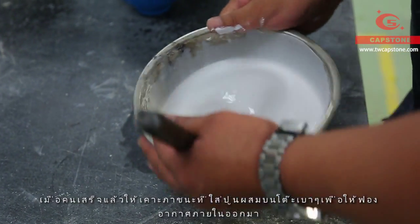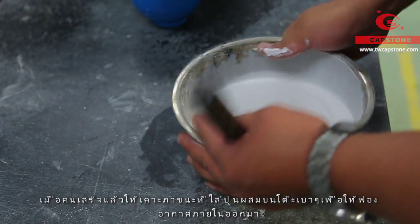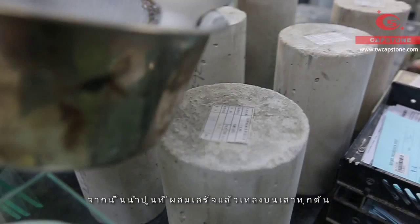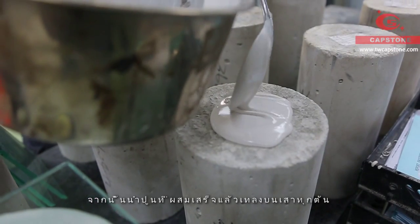After stirring, knock the container to get rid of the inner bubbles. Next, pour gypsum slurry on each concrete cylinder top.